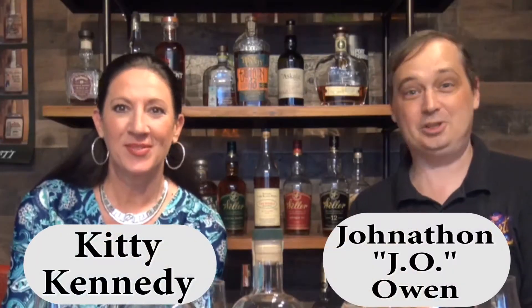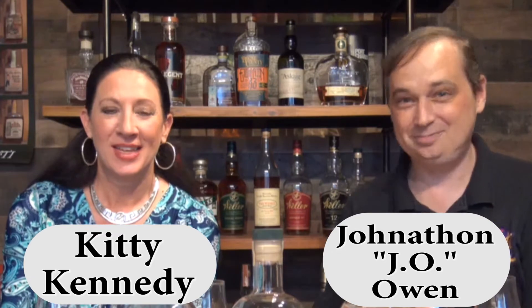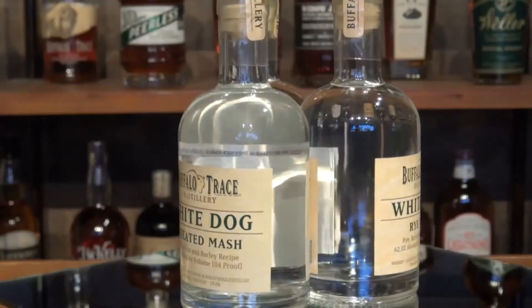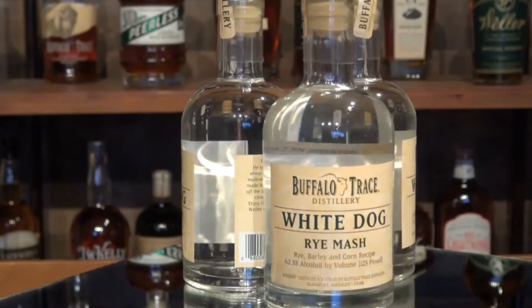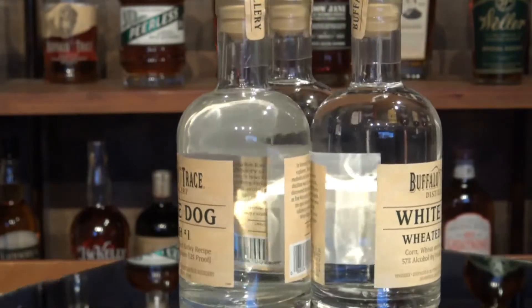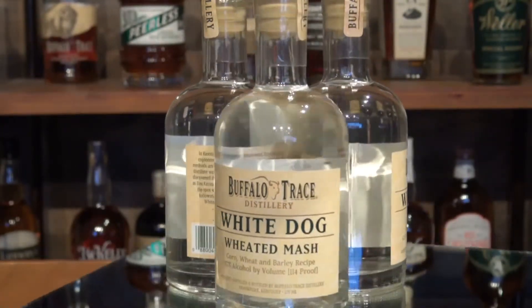Welcome back, folks. I am Jonathan J.O. Owen, and I'm Kitty Kennedy. This is some white dog for us to review — that pause was because I completely forgot this was white dog. This is going to be tough. We're going to do all three of them. Which one do you want to start with — the Rye, the Wheat, or the Bourbon?